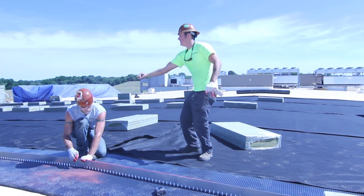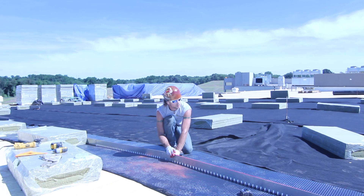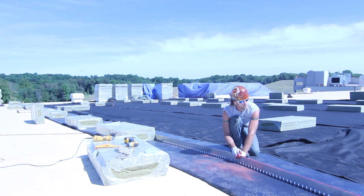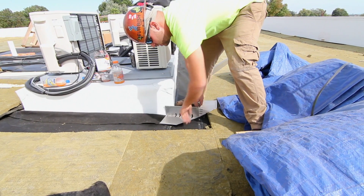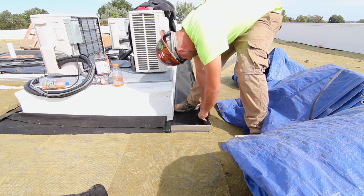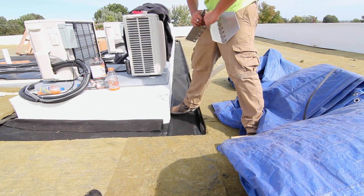Use a string line to establish straight lines. Bundles of water retention layer can be a great tool to temporarily hold edging in place until permanently ballasted. Edging corners are easily field fabricated by using a grinder to cut a V from the flange. Pre-fabricated corners are available upon request.